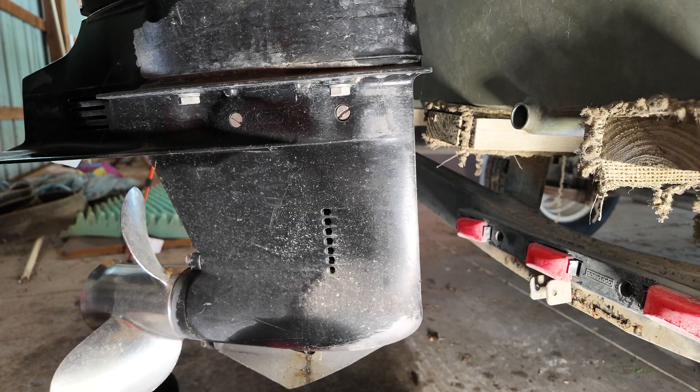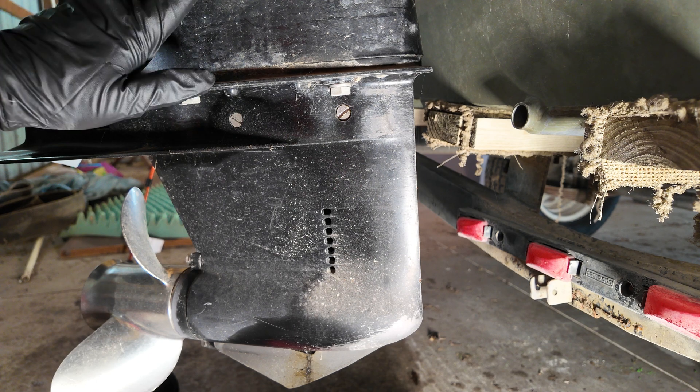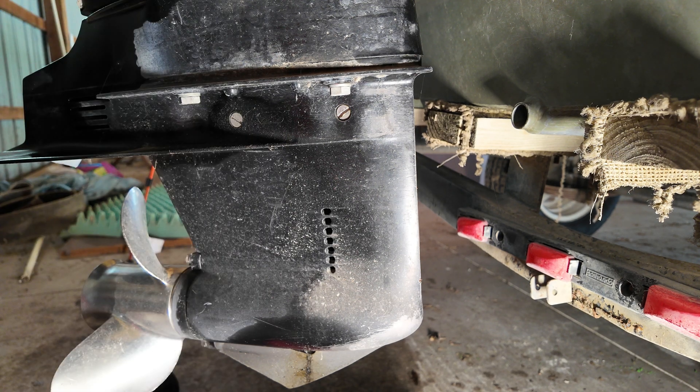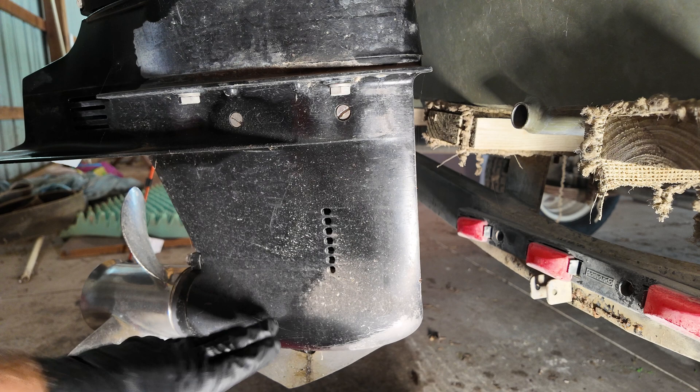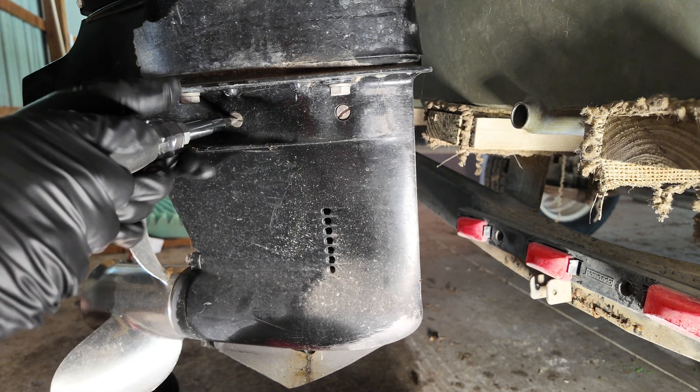If your motor is not already, make sure you trim it all the way down so that it is vertical, so that you have a place for all your lubrication to go down into the gear casing. Then we are going to remove the vent plug, which is this little guy right here.